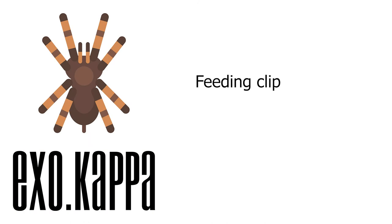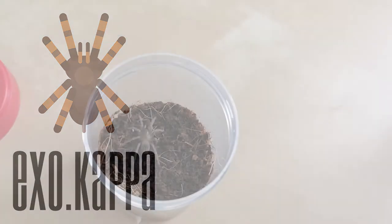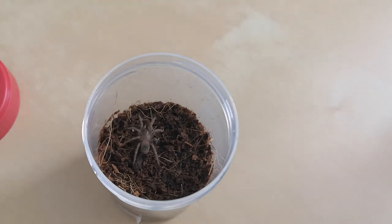And now a feeding clip with the Lasiodora Parahybana. The tarantula is housed in a plastic tube. As feeder, I'm using a short-winged cricket from my colony.